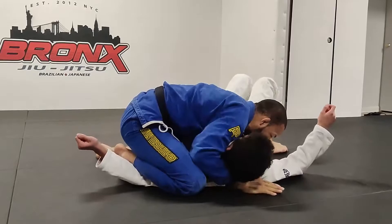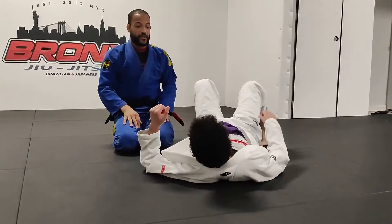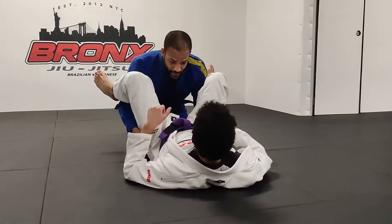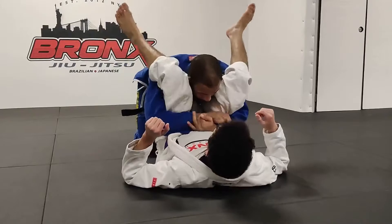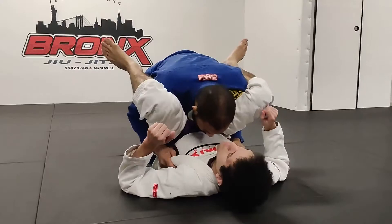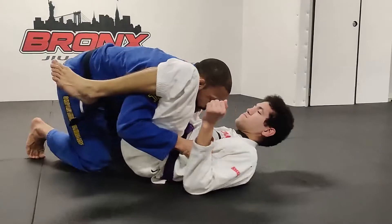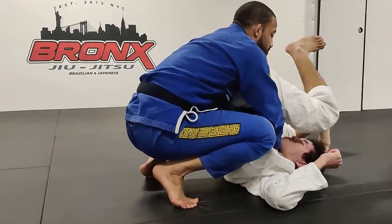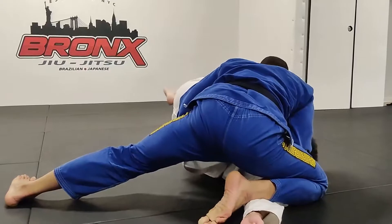Let's try it again. Double under position — you can start with the pants or the gable grip and always switch. You dive in, get the gable grip, and switch to the lapels. Lean forward, get your toes to the mat, start lifting your knees up. Pinch, get your hand through, cross thumb in on the collar, pinch the shoulder, cut the angle, and use your chest to drive your partner across into a nice side control position.